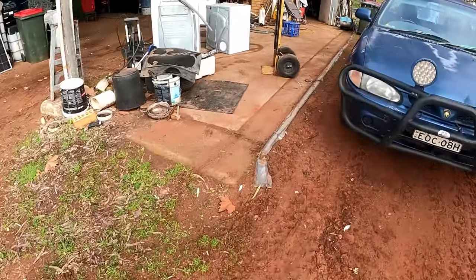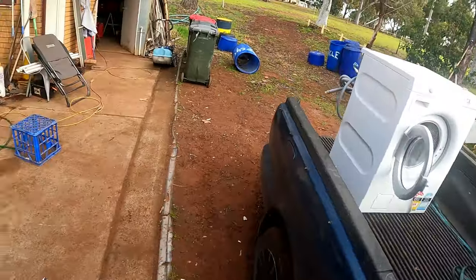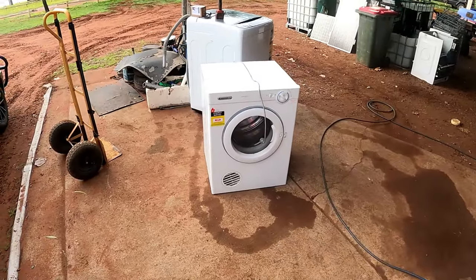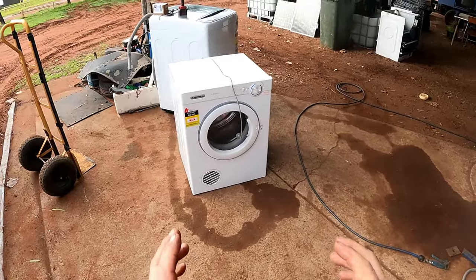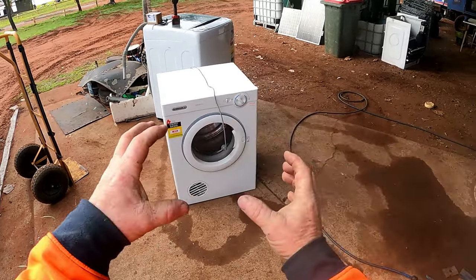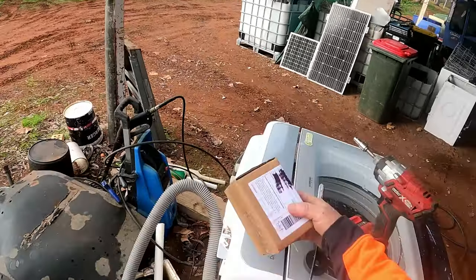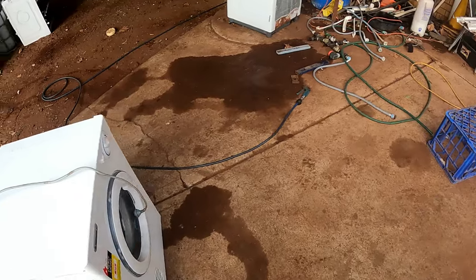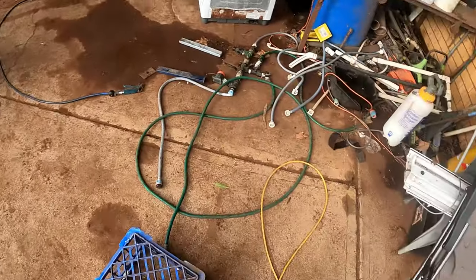Welcome back everyone to Everyday Living. It's a foggy and cold morning and I've got a bit of time up my sleeve. Before I start work I thought I'd get into this Simpson six kilo dryer - it doesn't want to start the motor. It's definitely the capacitor, the motor capacitor that stores the power to make the motor kick in. This one's an 8uF capacitor. I ordered the part about a week ago so I'll show you what I'm talking about.